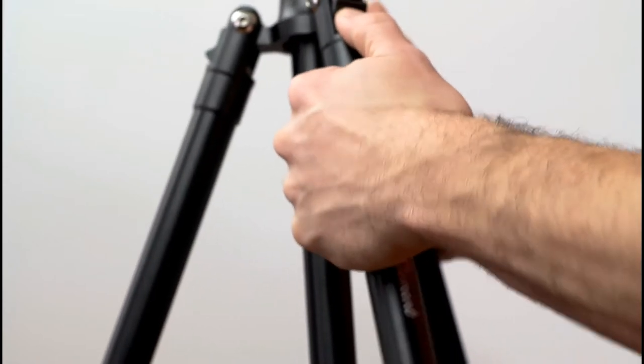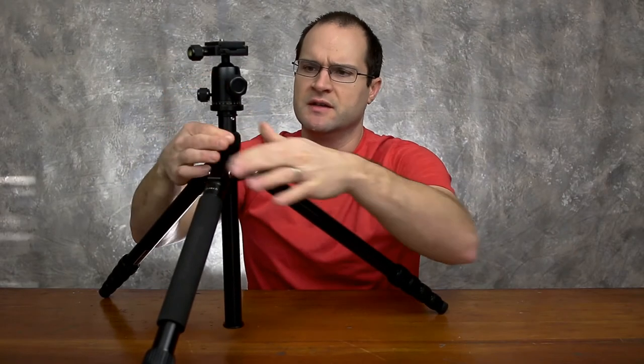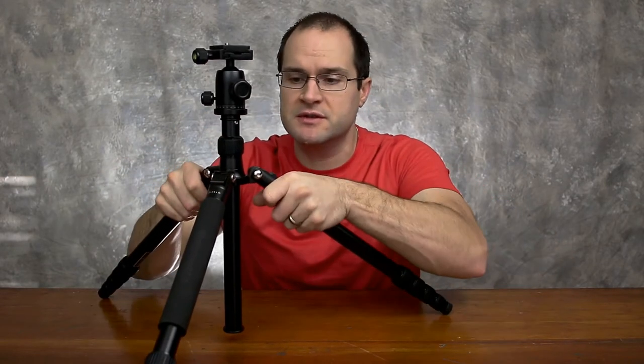There are three positions on the legs. This is its most compact position, but you can go fairly wide and even bring that center column down if you want. The more you can have your camera right next to the three tripod legs, the steadier it's going to be — but this tripod is really rock solid to begin with.